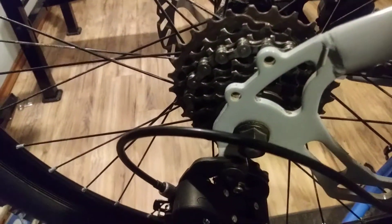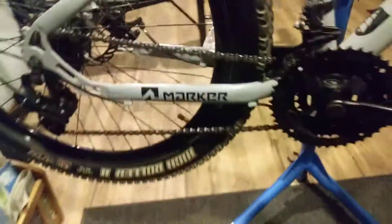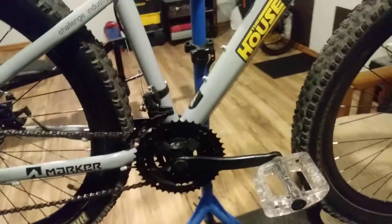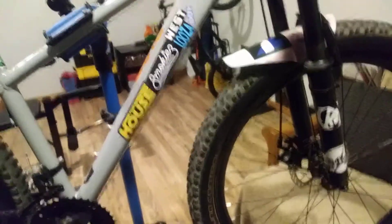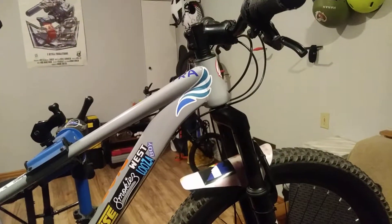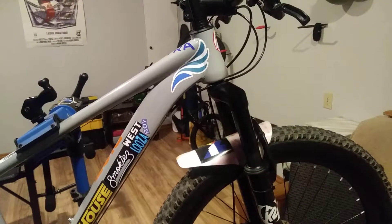It came with a bracket-mounted kickstand down there, and I took it off — it was welded on, so I had to grind it off. And those are the mounts for a fender or whatever. But it's so funny how fun this thing is. Everybody that has a fancy bike should spend some time on a Walmart bike that's under $300 or $500.